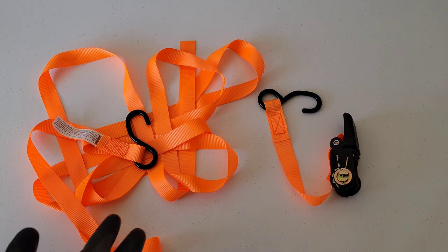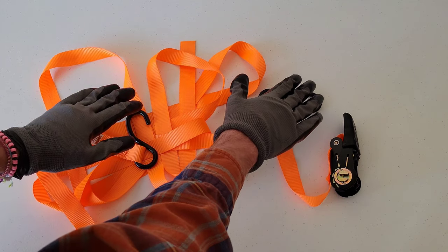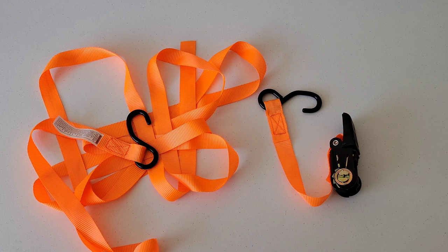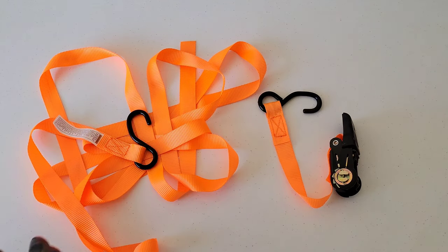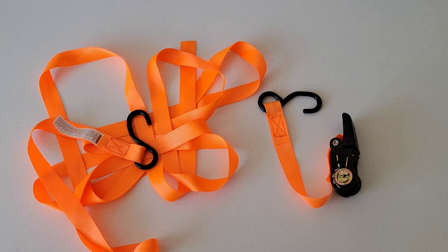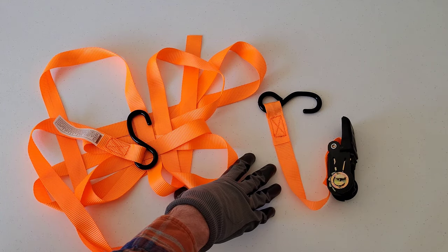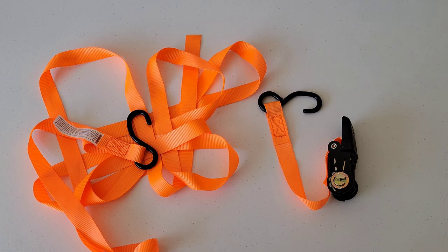The next thing we want to do is inspect the tie down straps, the hooks, and the ratcheting part, and make sure that nothing is damaged. You want to do this every time before you use the ratcheting tie down straps. After we verify that everything's okay, we can attach the hooks to secure anchor points. I'm going to demonstrate the ratcheting part on my table here.